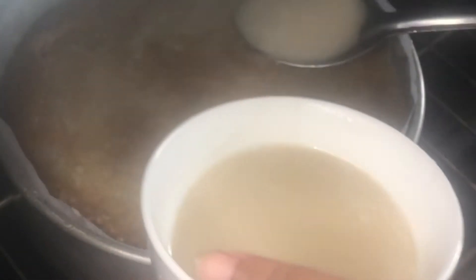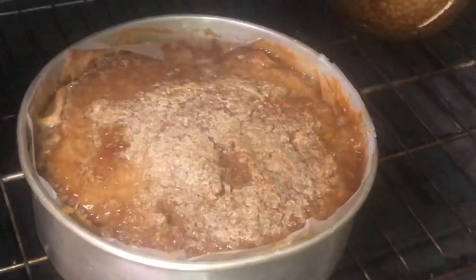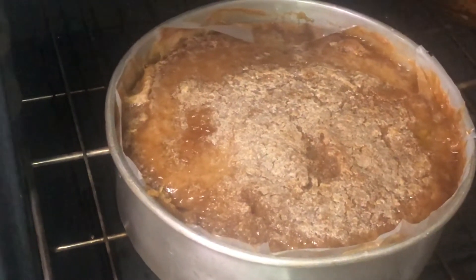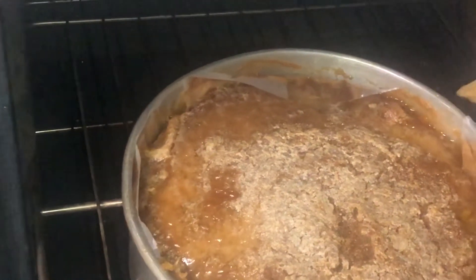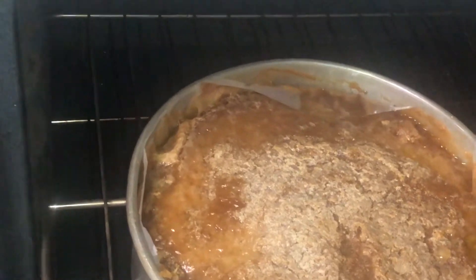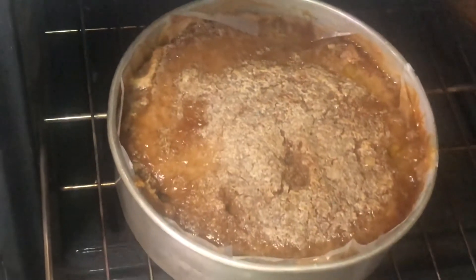We want our pudding to be nice and moist, so we're going to push it back in the oven and wait for it to set. It has been an hour and 15 minutes since the pudding has been in the oven. Mom is going to check with a knife — you can use a bamboo skewer, a long toothpick, or even a cake tester. It is ready! See how moist and solid it is? It looks good. Now we're going to take it out of the oven to cool down.